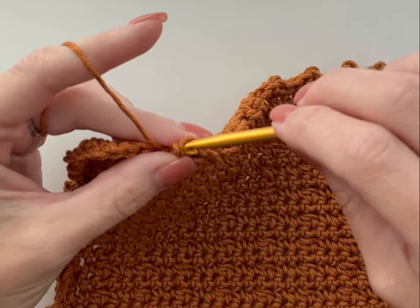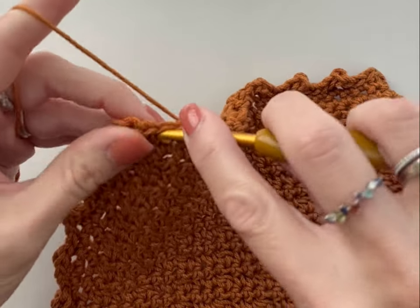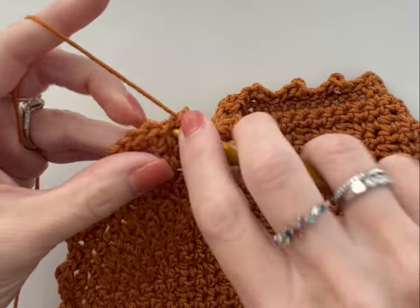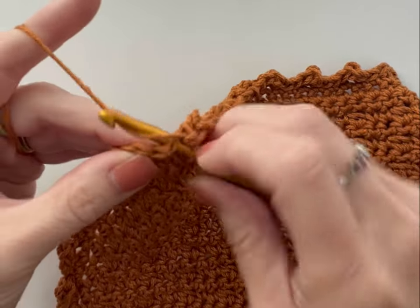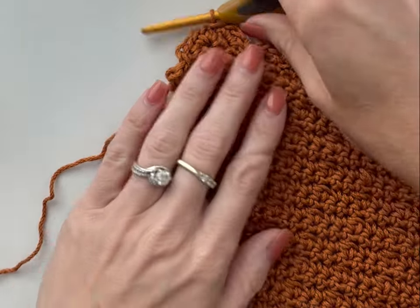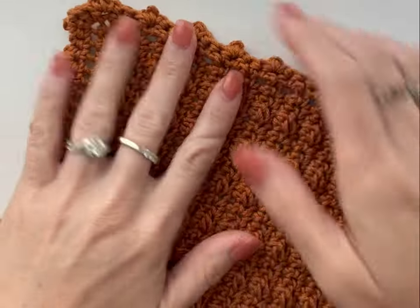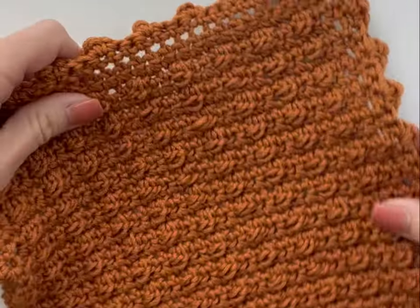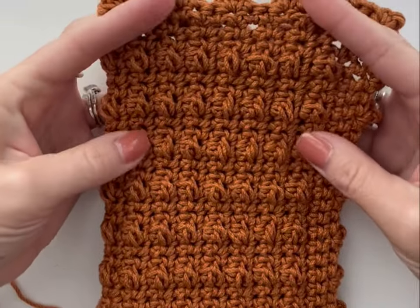Here we are coming to the end. Slip stitch, slip stitch, make our little scallop, and finish by slip stitching into this last stitch. Fasten off, leaving a tail of yarn for weaving in. Turn it over so you can see — there is your scalloped edge on your washcloth. Go ahead and weave in your ends and you are all done with your autumn berry dishcloth.